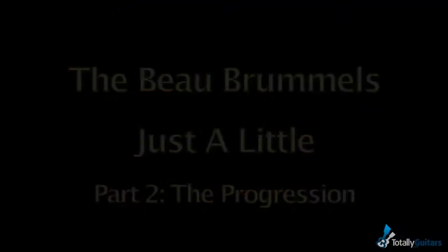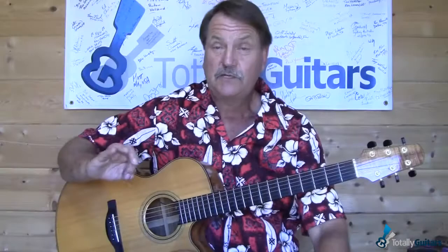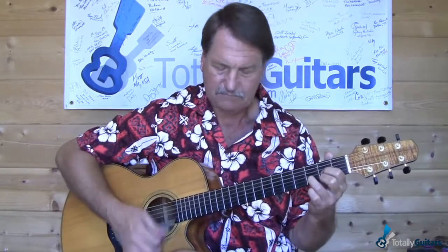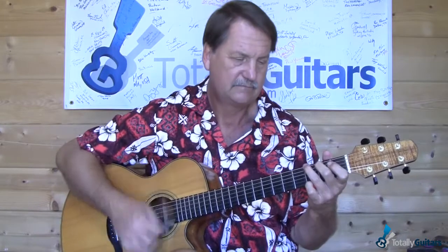This is a very short lesson on the Bo Brummels, just a little. First I just want to talk about the progression. We've got a really simple chord progression here: A minor to F, D to G, four beats on each chord.